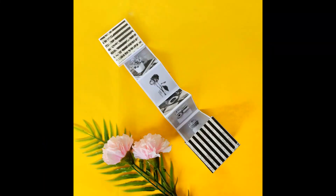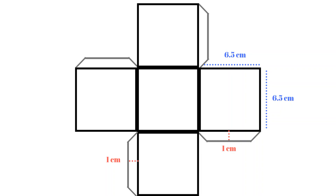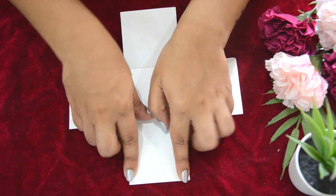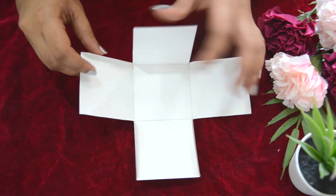The third DIY is a photo box. Draw this template on cardstock and cut it out. Now fold the cardstock along the lines and stick it together using glue to make a box.